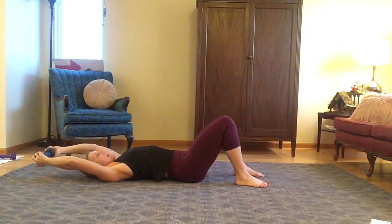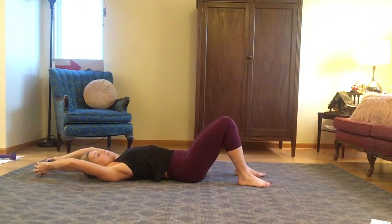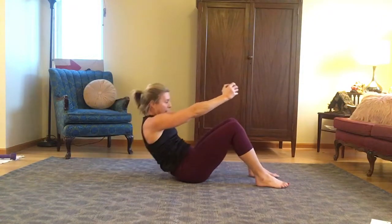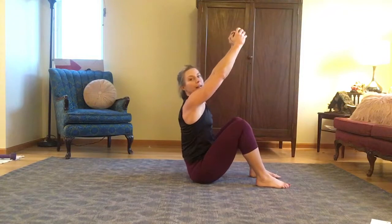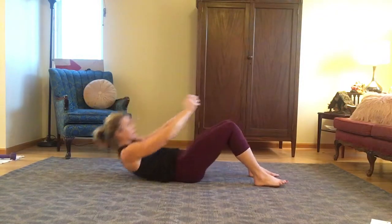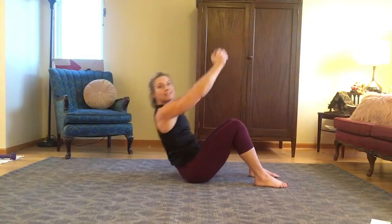Take a breath in, and as you exhale, you're going to crunch up, lifting the arms, curling the upper back off of the ground, and then reaching the weight up. Inhale down, reach back, exhale, crunch up. Inhale down and back, exhale, crunch up.